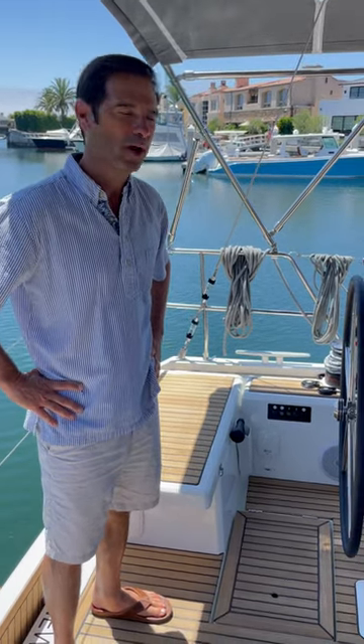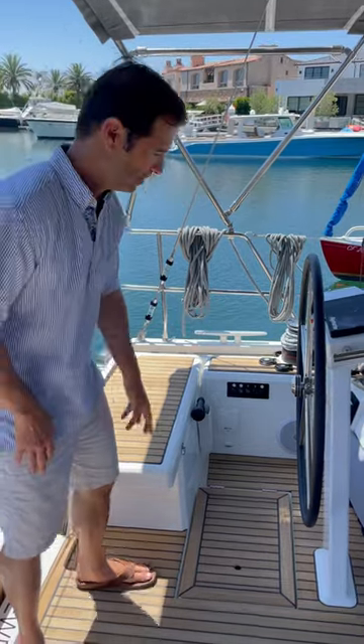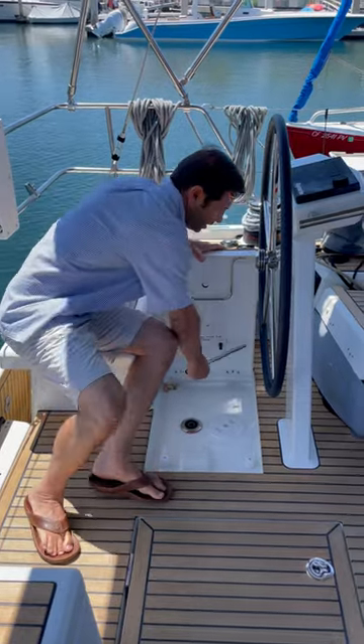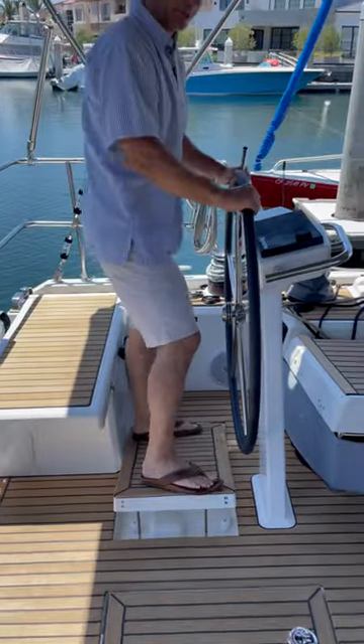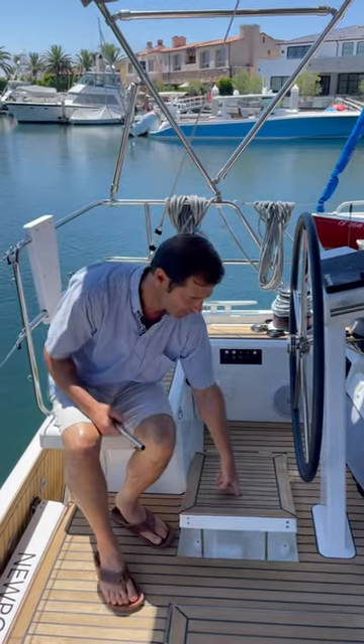We're on the 46.1 and we're going over the manual bilge pump and where it is. You can pick this up right here — grab the handle. This is also really cool: if you're keeling over and you're at sea, this becomes a flat surface, so that's kind of cool.